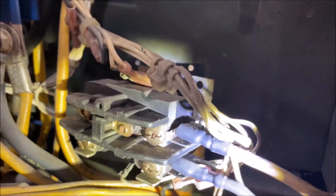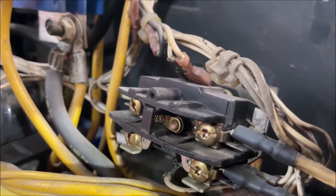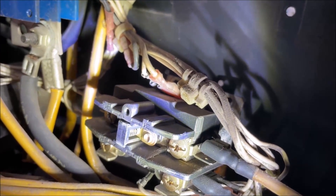That is the contactor. If you look — my finger is pointing right in there — you should be able to hopefully see. Let me get some light in here, maybe that'll help. Yeah, you see those contactor points? They are charred and cooked.